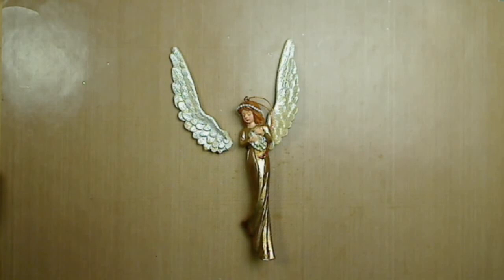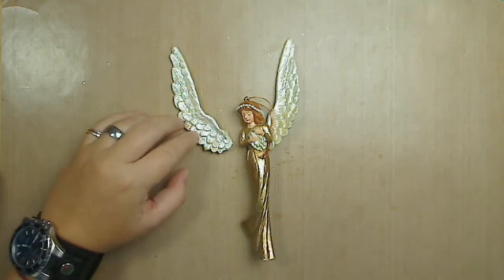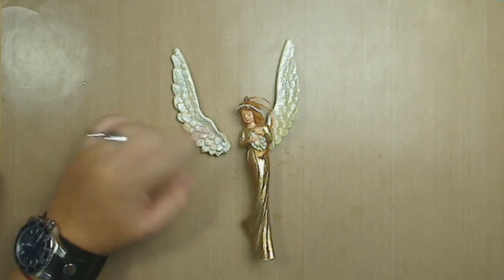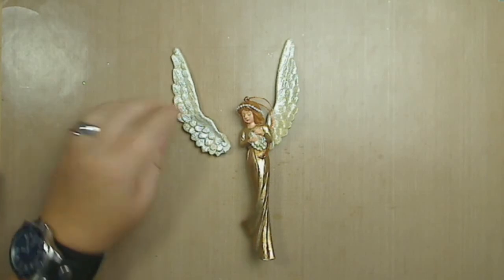I have no clue how that happened. I'm assuming that last year when I was trying to put everything together, she was probably not placed in the right position, and that's why her wing has been broken.